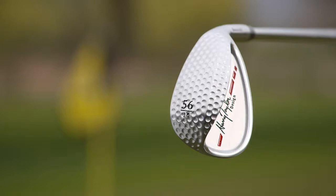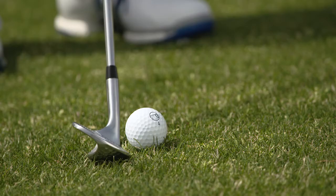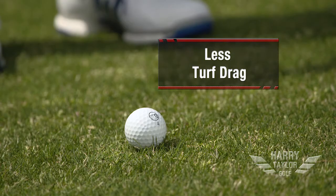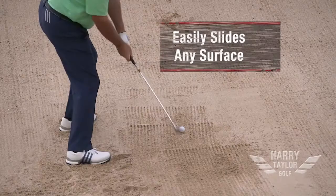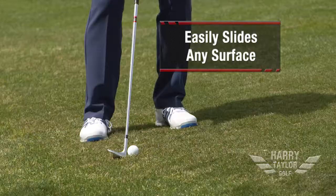My Harry Taylor designed dimple sole wedge will actually have less turf drag or less sand drag and will slide through any surface easier than if it did not have the dimples in there.